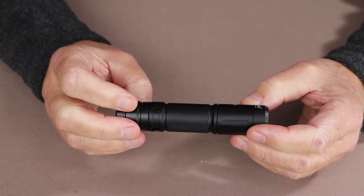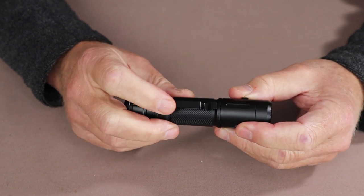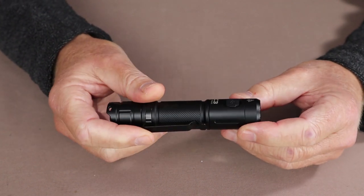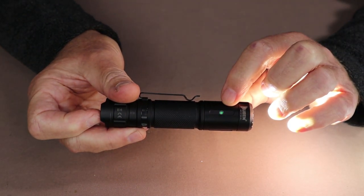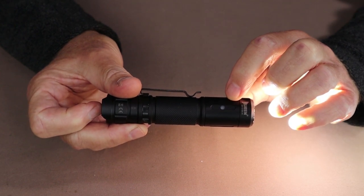Two more features worth mentioning: it has a removable pocket clip — not a deep carry, but it works fairly well and is nice and stiff. It also has an indicator light on the side of the flashlight that shows when you're fully charged, when it's time to recharge, and gives charge status indications while recharging.